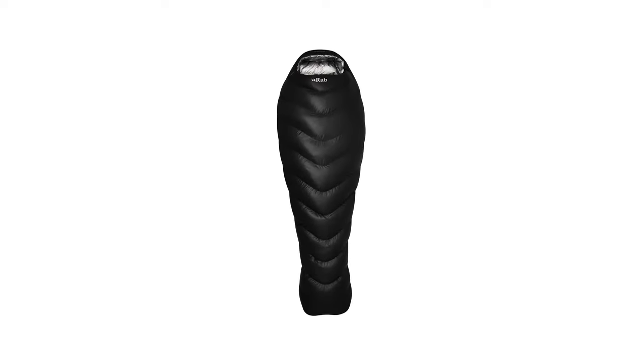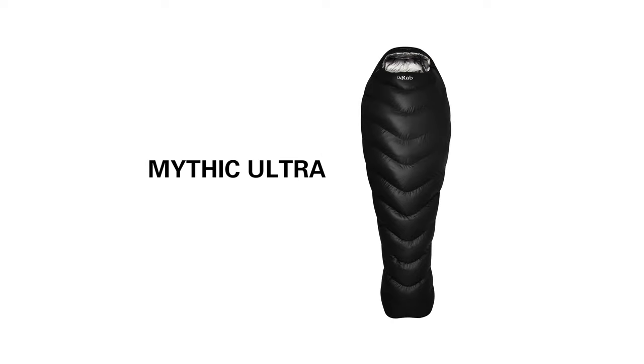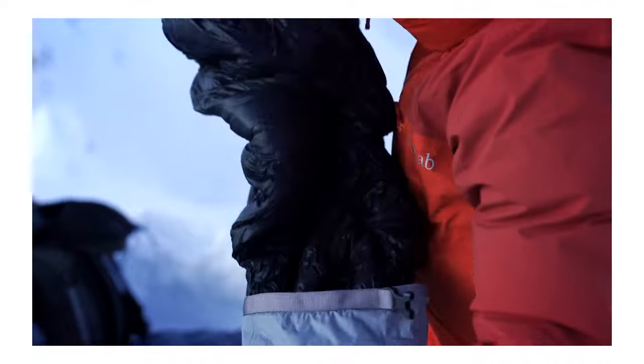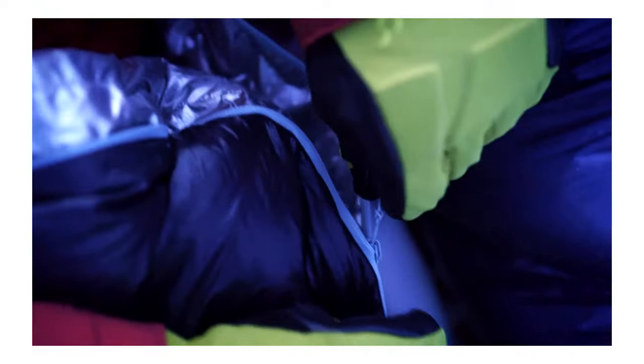The Mythic Ultra range is our pinnacle range of ultra lightweight bags, using the finest fabrics and the best down available. It's for athletes and users who are pushing the boundaries and need the best warmth-to-weight ratio of any bag we produce.